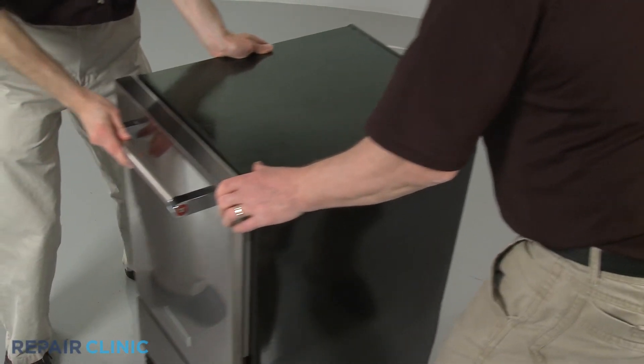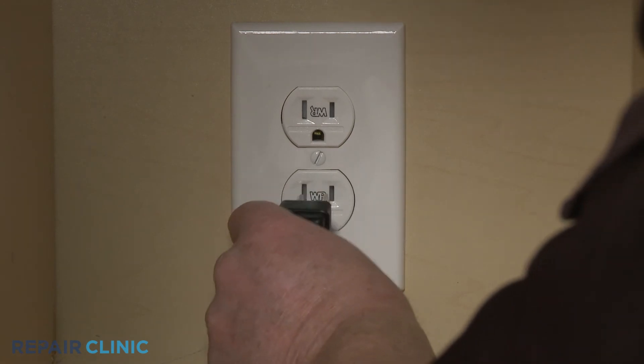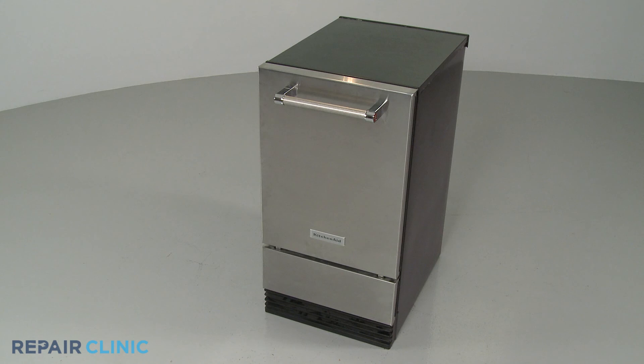Move the appliance back into place. Plug the power cord back in or restore the power supply, and your ice machine should be ready for use.